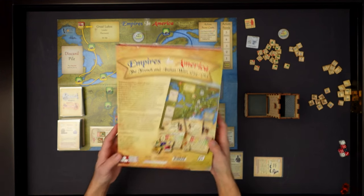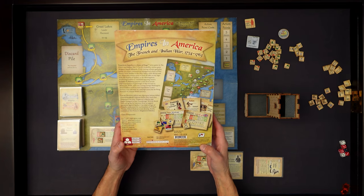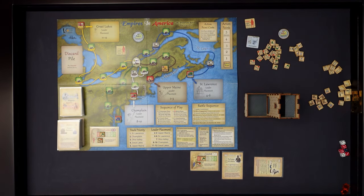So Empires in America - the components are top notch. It says on the box playing time 50 minutes, and that's ridiculous. There's no way you're going to play this game in 50 minutes. Even if you know the rules and are playing as fast as you can, I don't think you're going to finish in 50 minutes. This version says it plays in 25 minutes - absolutely no way.